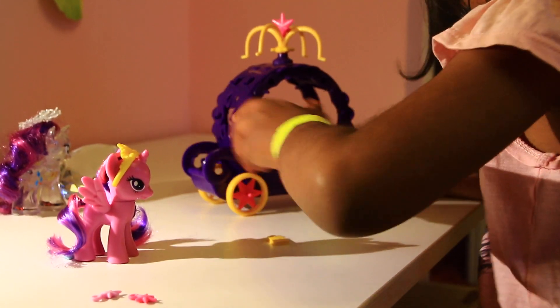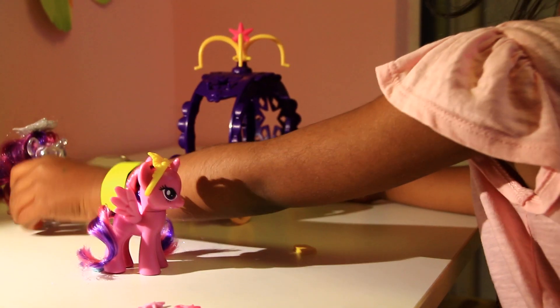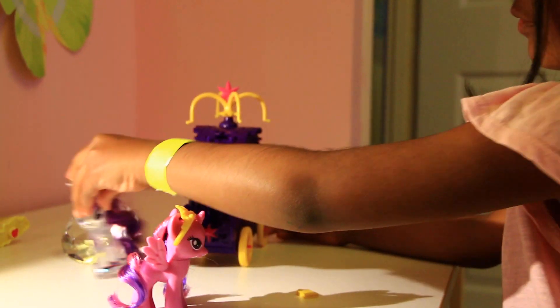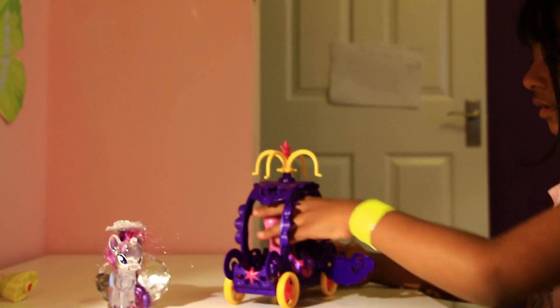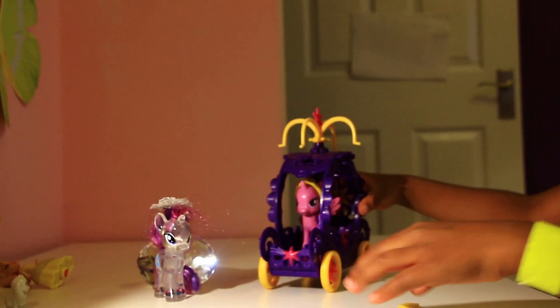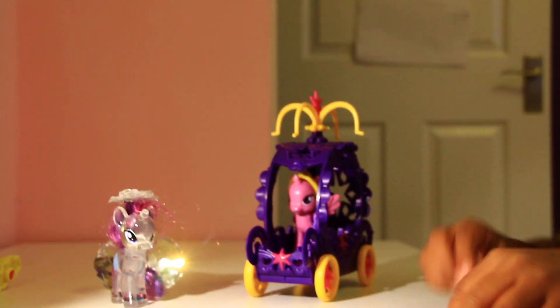And here's a little boot. And here you can put one of your horses. Right here I got Margaret and she could just pull it. We can put Twilight Sparkle in and then close it, then we can push it.